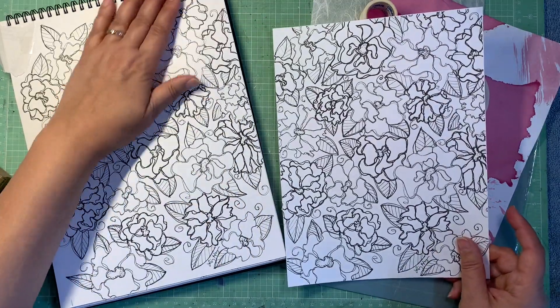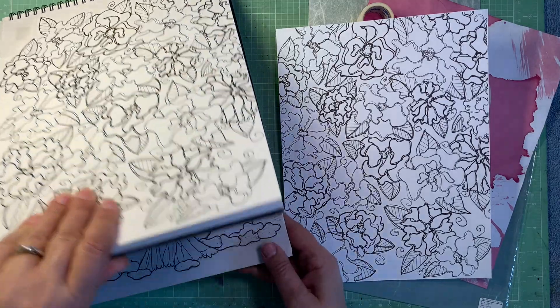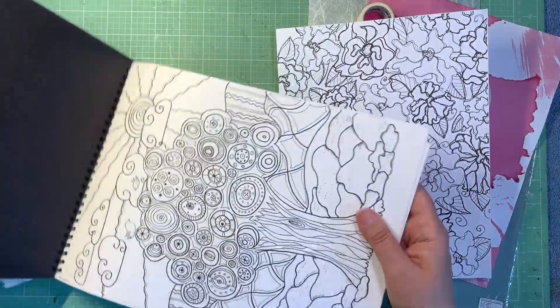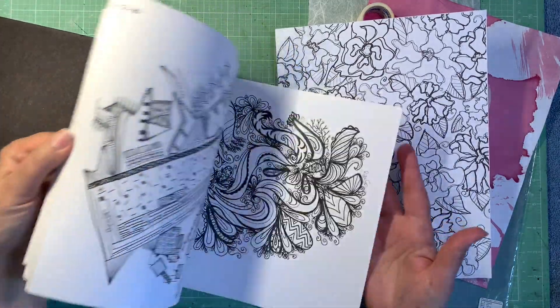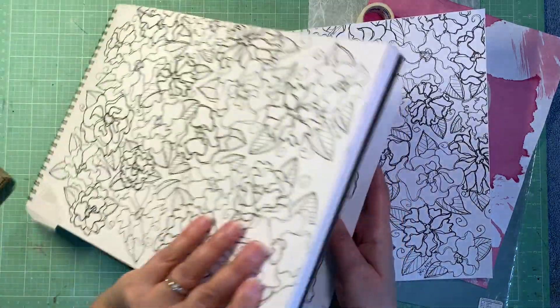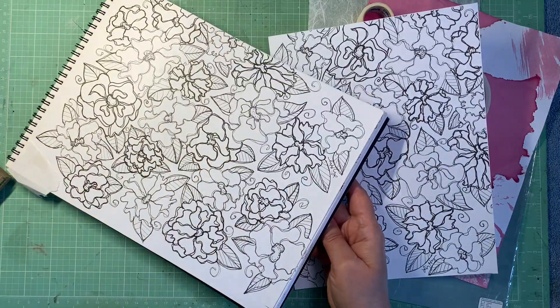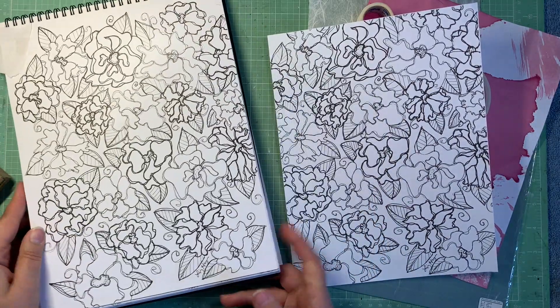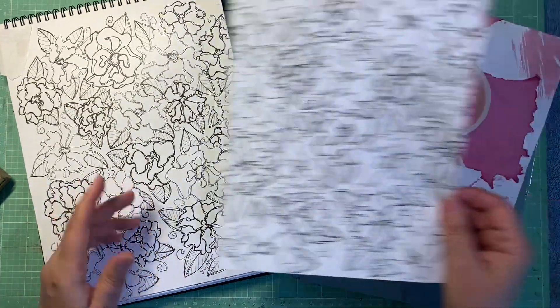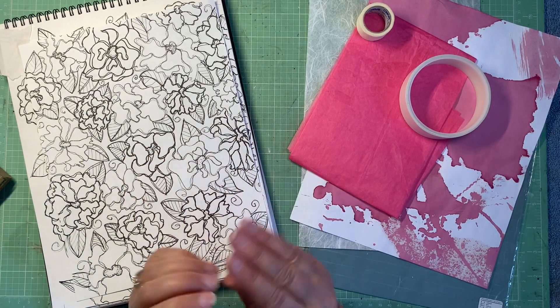I did this doodle a while ago on this very glossy slick paper in this sketchbook that my daughter gave me. Here's a quick peek at some of the things I've done in it, but I have a long way to go to finish this book. It's a large size, so a little intimidating, but I liked it and thought it'd be a great printable.